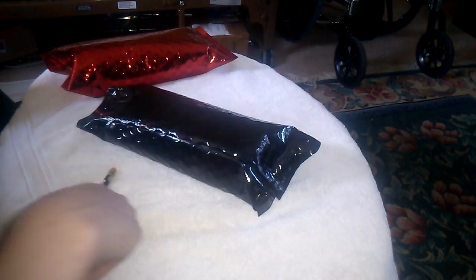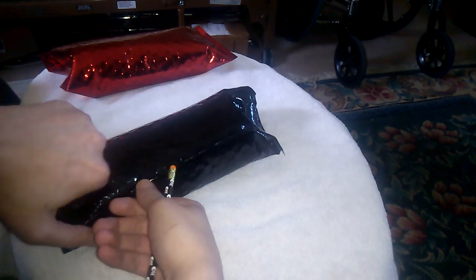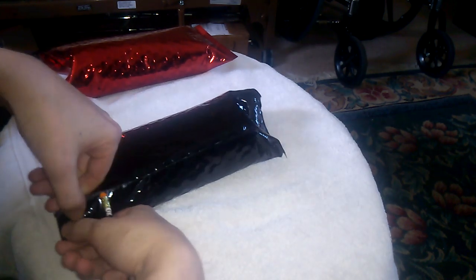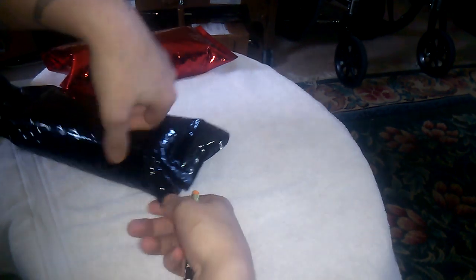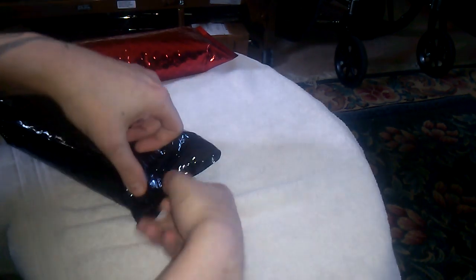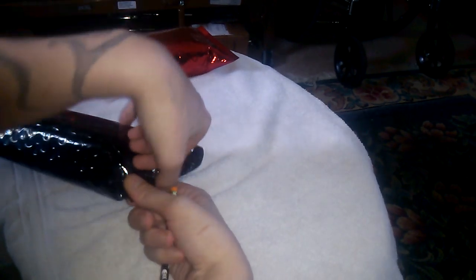Guns and Geeks here with my first polymer AR-15 80% receiver video review. First we have the G150 from Polymer 80 — thank you Lauren for sending these out. First I'm going to show you the Gen 1 G150s and then I'll show you the Gen 2 and the changes made therein.